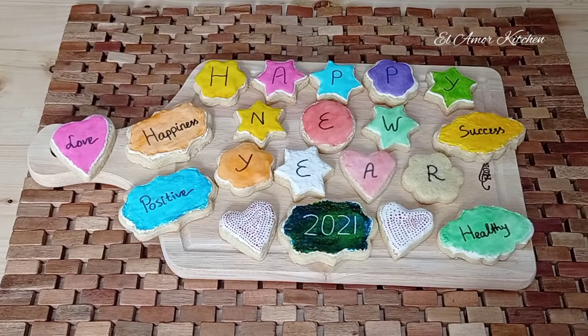Thanks for watching. Stay safe and take care. See you next year. Bye bye.